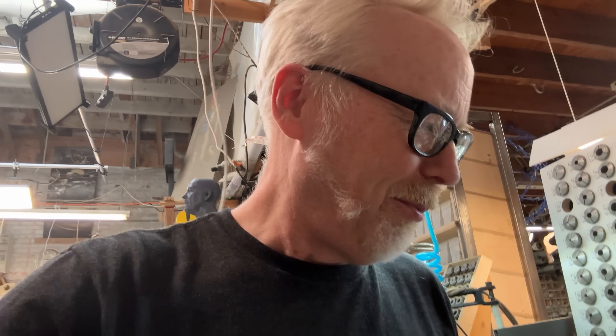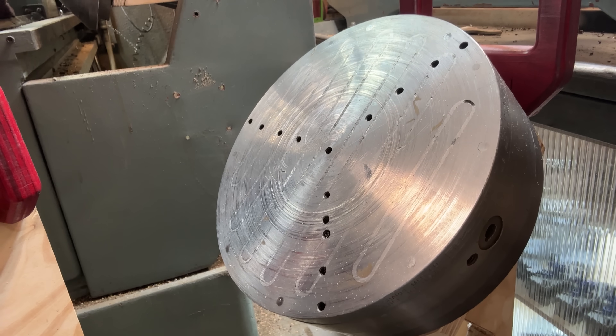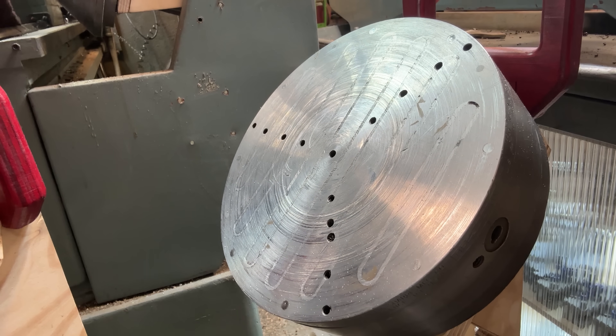I screwed it up multiple times. I harmed my magnetic chuck — I carved into it, I marred it. Here is the surface. It's so not beautiful right now. It's just an unhappy thing.